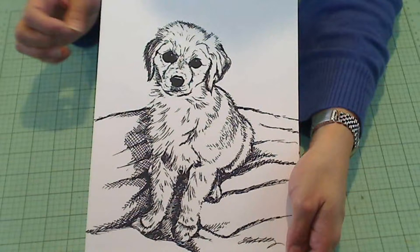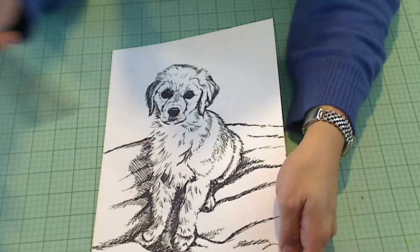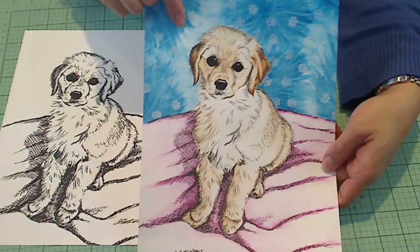I drew this portrait first in pencil. I sketched out just an outline, and then I took my Uniball pen. This is an inexpensive pen — they sell it in packs of 12. That's how inexpensive it is.